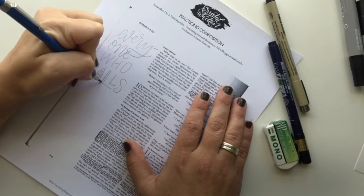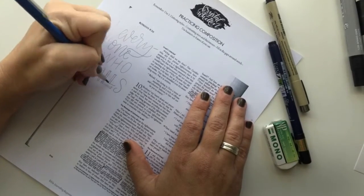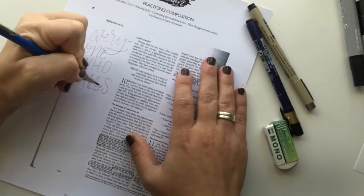Put down the basic skeleton of the letter first, and then you can go back and add in the details and the thicknesses. This is sort of like the meat on the bones.